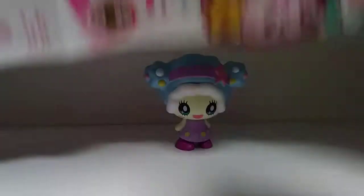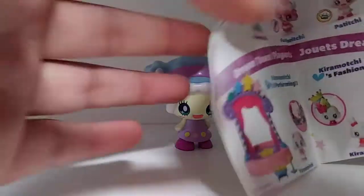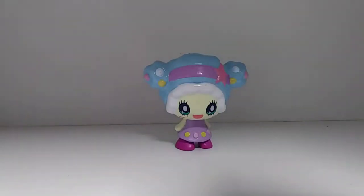With the packet there is this little pamphlet paper, which shows other sets you can get for Tamagotchi. These are adorable — I wish I could show you the paper a lot better. Oh my gosh, it's so cute!